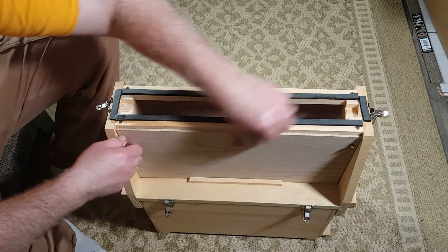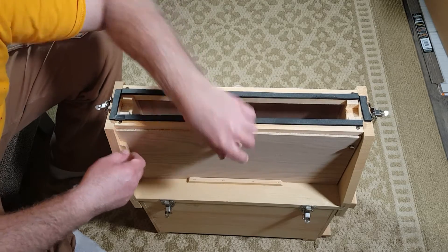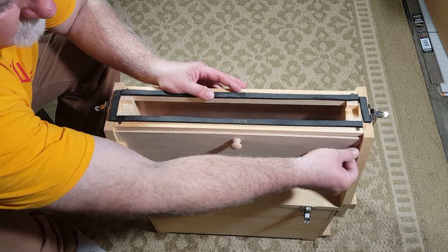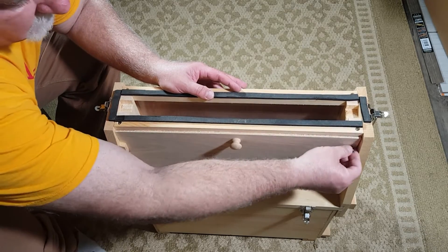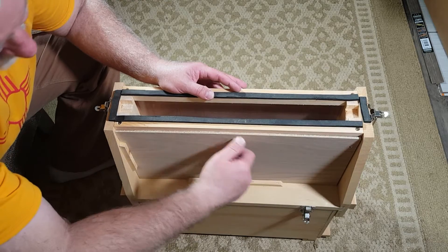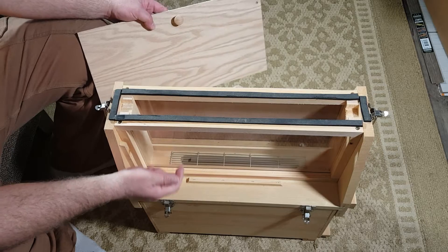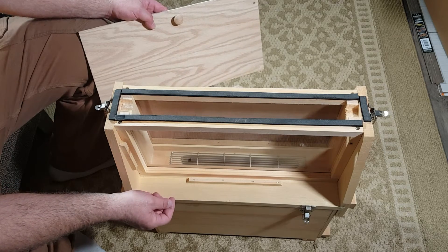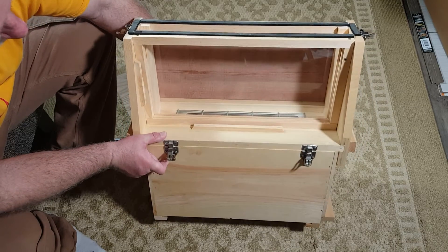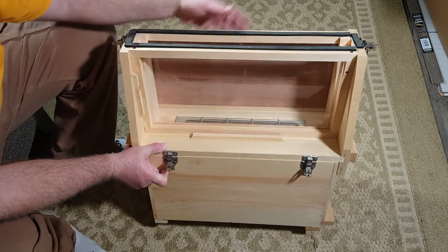The way you do that is you'll unscrew this. It's been a long time since I looked at this. I guess you have to unscrew it all the way, pull that out, and reveal the bee frame inside there with the piece of plastic. Same thing on the other side, so people can see it from both sides.